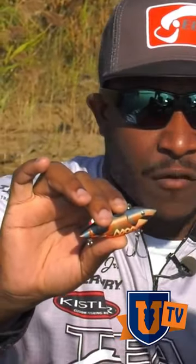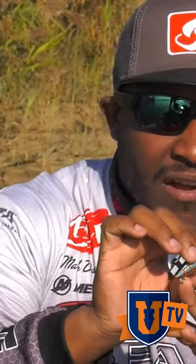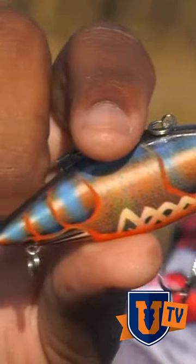People think rattle traps are notoriously known for getting hung up, and generally speaking yeah they will — but if you remove the back treble hook you can throw this thing almost like a square bill and come over limbs and lay downs.